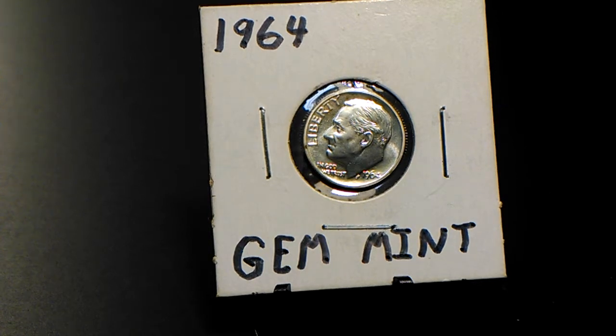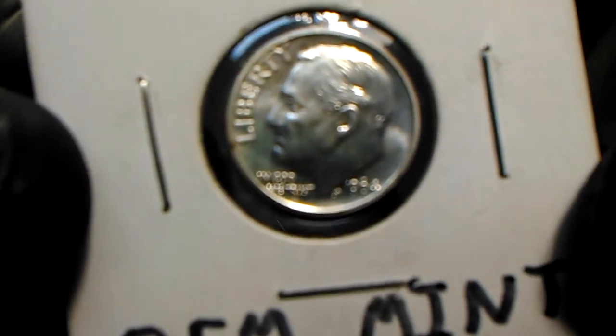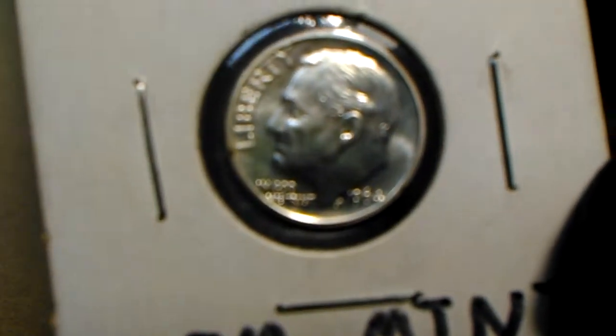Hey guys, welcome back. In this video I'm going to show you a 1964 Philadelphia mint proof-like Roosevelt dime. I saw a video on JB Coins Inc a while back about 64 dimes, and I checked mine — lo and behold, it's none of the good ones. Just like my luck. But I'd almost forgot I had this until I saw that video.